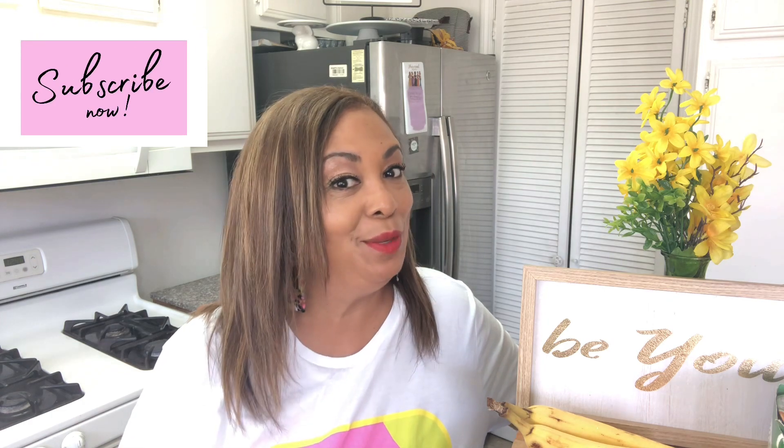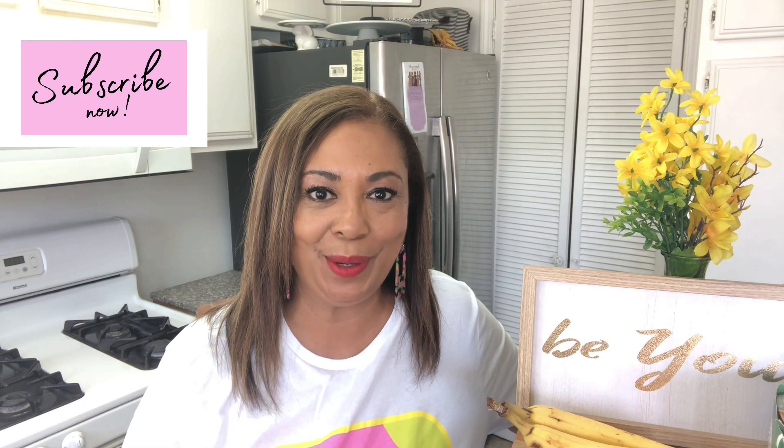Hi guys, it's Nancy with Nancy's Nibbles of Life and welcome back to the channel. If you're new around here, welcome. My name is Nancy and I'm on the WW plan — the blue plan — and I get 23 points a day. I love bringing you videos centered around WW content, but sometimes I'll bring you a travel or a beauty blog as well. Thank you so much for joining me, and subscribers, thank you for clicking on this video.